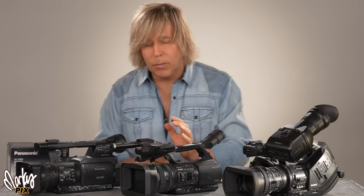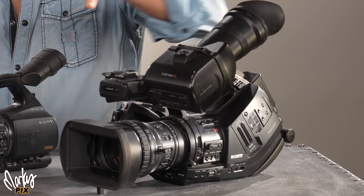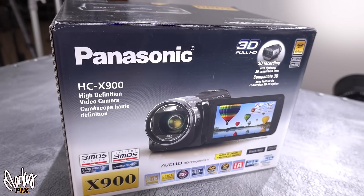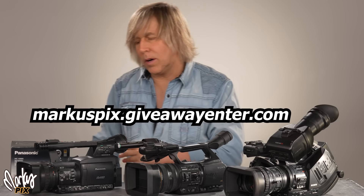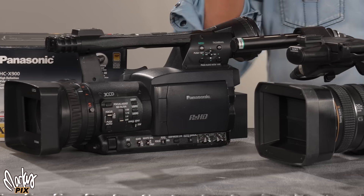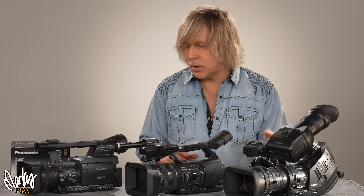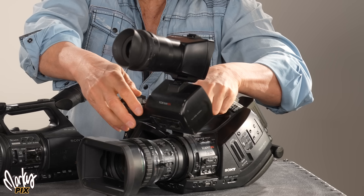Three chip cameras are mainly used for broadcast and official television. I have too many cameras, so I am going to give some away — a Cine Alta EX3, the Z5U, the HPX 170, and an X900. That's at MarcusPix.GiveawayEnter.com — broadcast camera three chip giveaway. Remember, these are only 1080 and they're used. I don't have the box or accessories — just the camera, possibly batteries and a charge cable. You get the camera and you can have fun with them.